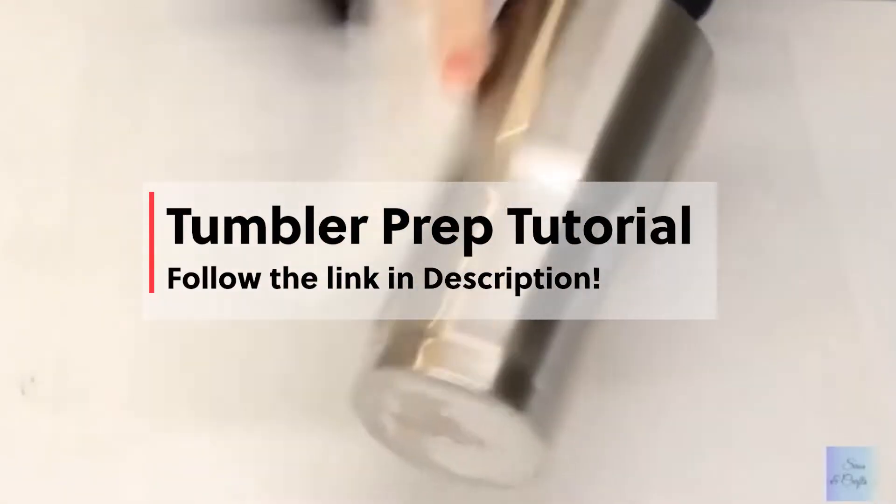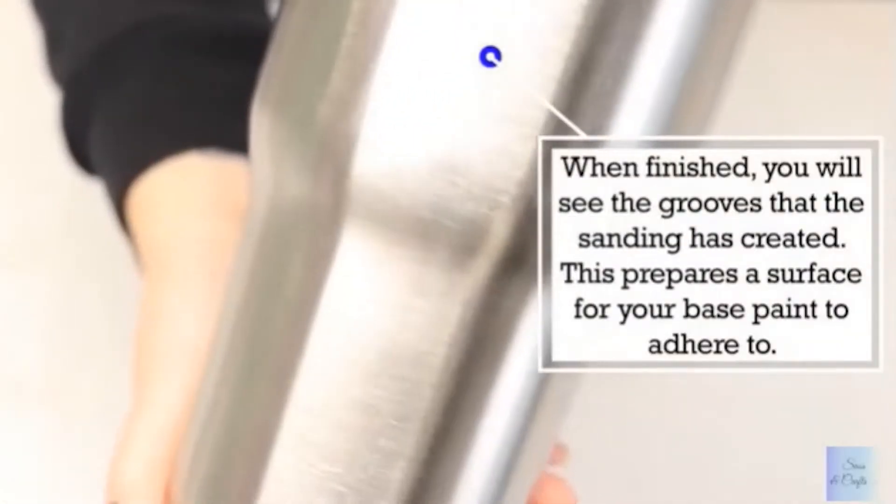If you are new to tumbler making we have a step-by-step tutorial on our channel for prepping your tumblers before designing. The link to this video is in the description below.